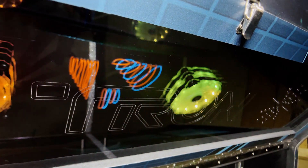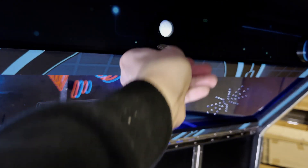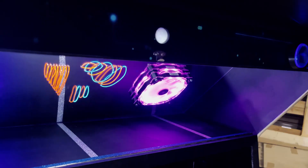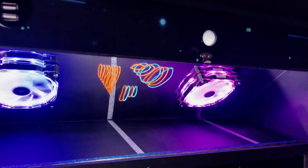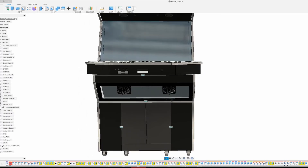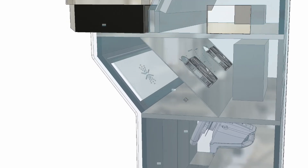Underneath the control panel is a glass window with Tron laser engraving which can be opened. This space usually houses the computer and electronics, but here it's empty. It is a small magic trick and uses a tilted mirror to hide the computer and electronics that are in the back.